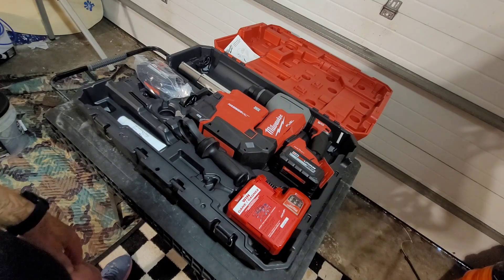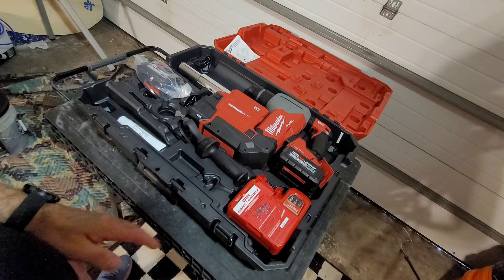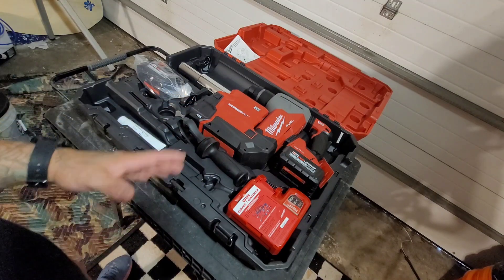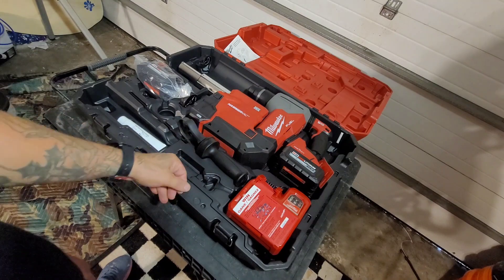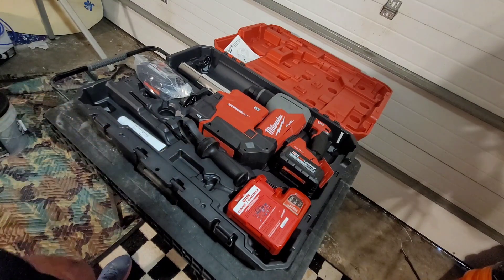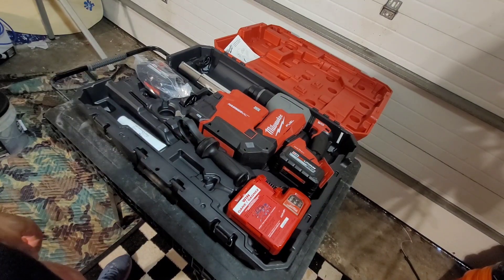Once again, 2915-22DE is the product number. I recommend this drill to anybody — it's a phenomenal drill with more than enough power for anything you can tackle. Carpo Nutrition here, make sure you like and subscribe to see more stuff like this. Check you next time.